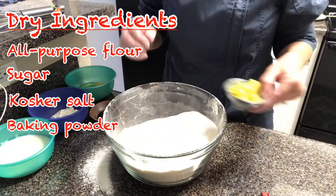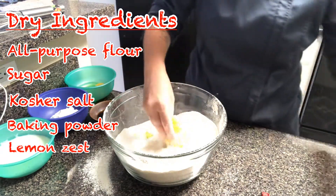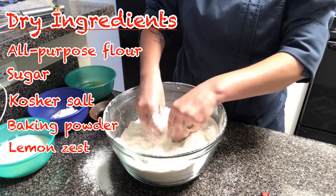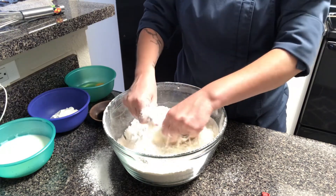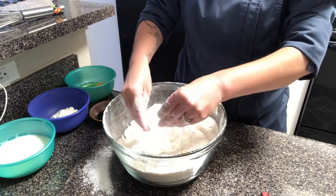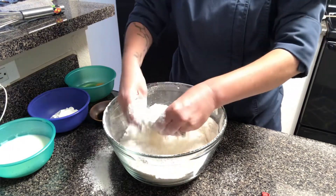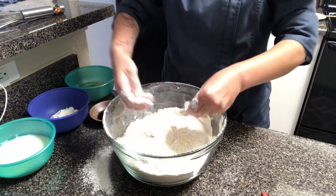I have all my dry ingredients in the bowl, so now I'm going to add in my lemon zest. Even though you could think of this as a wet ingredient, since I always mix my wets together with a whisk, the zest would just get caught up in the whisk. So I find it easier to put it in with the dries. It also gives me a chance to make sure that all my dry ingredients, even though I sifted them, are equally mixed.